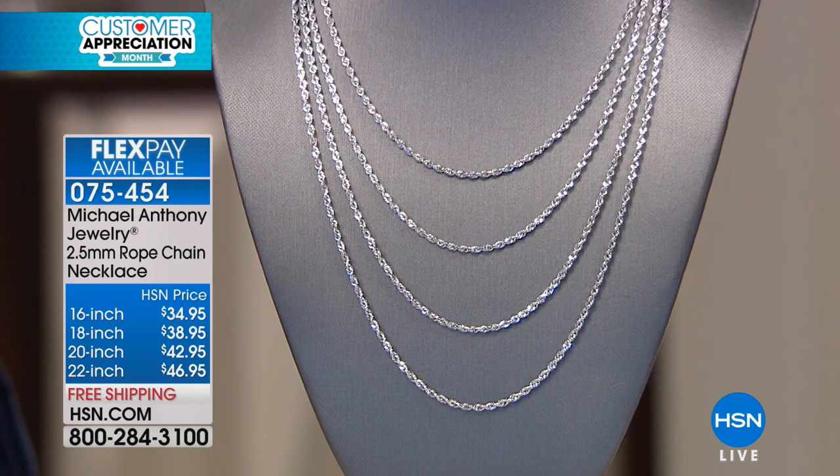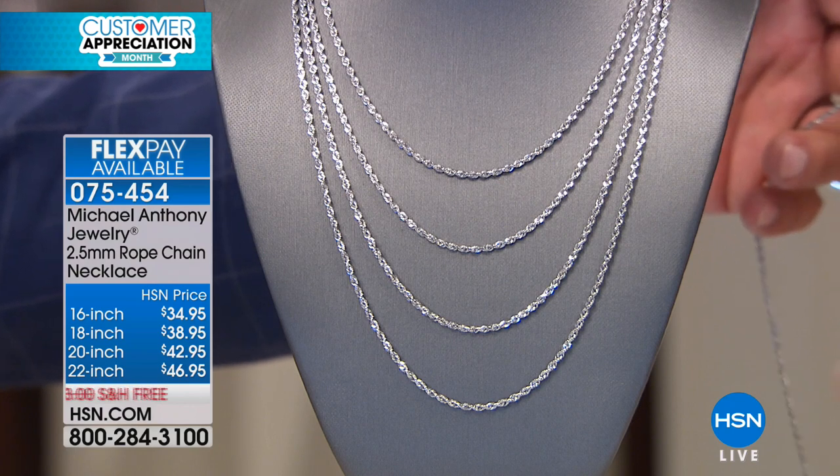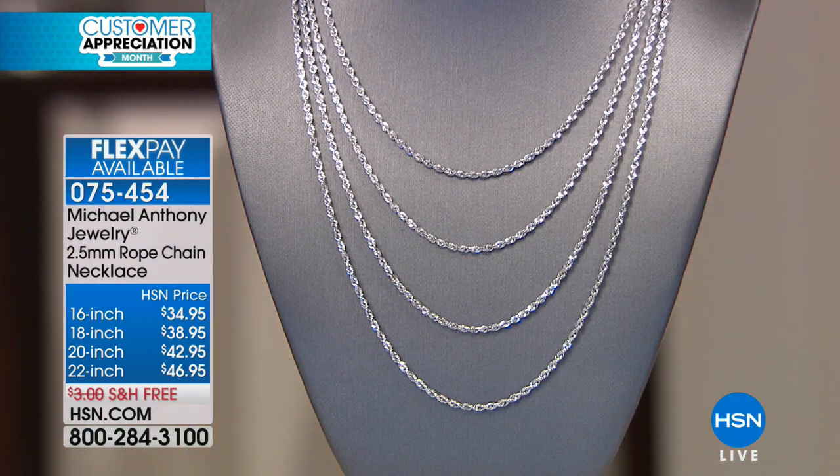Here's the scoop though — some of the sizes, we're already down to less than 100 available. So I'm going to start with the 16 inch, it's $17.48 on your charge card. The 18 inch is under $20, the 20 inch is $21, and the 22 inch is $23 on your charge card. And already that 22 inch — we have 90 people who can get it.